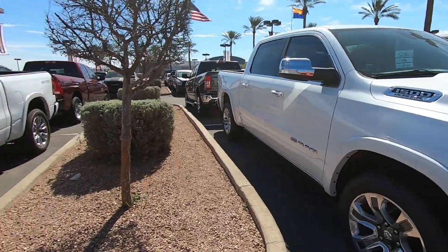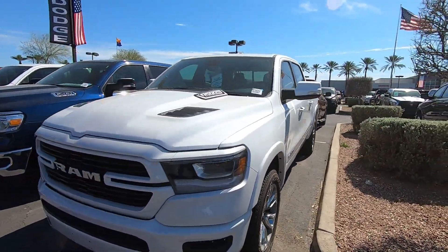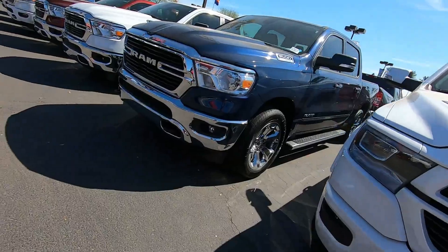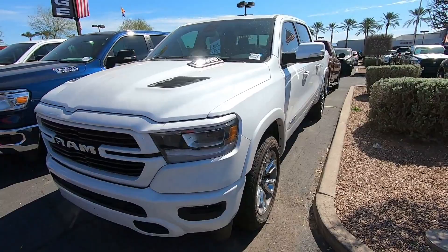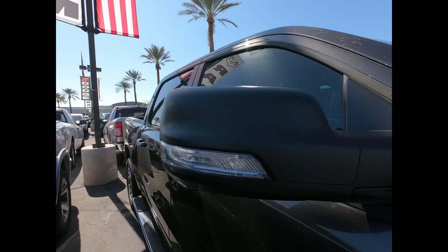If you're interested in the mirror cover, since there are so many colors out there, please go to our website and message us your VIN so we can get you the correct mirror cover color for your truck. Don't forget to follow us on our Instagram page and subscribe to our YouTube channel. Mopar Wholesale Parts — thanks for watching.